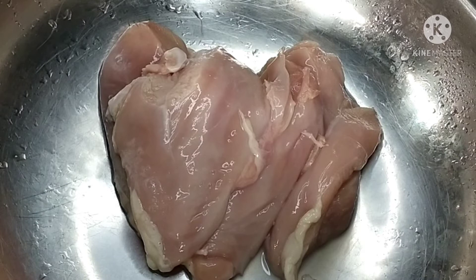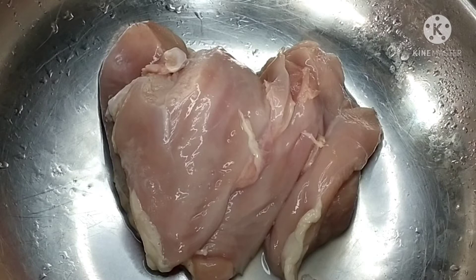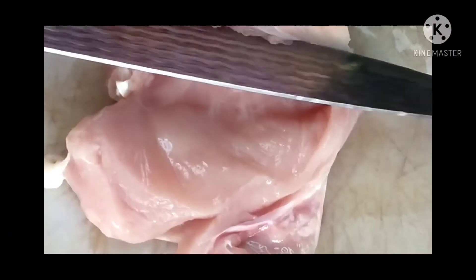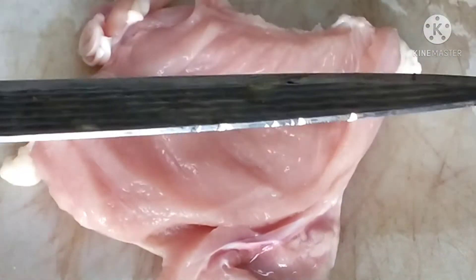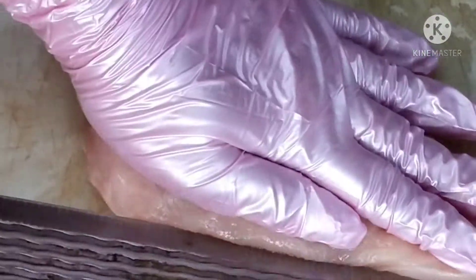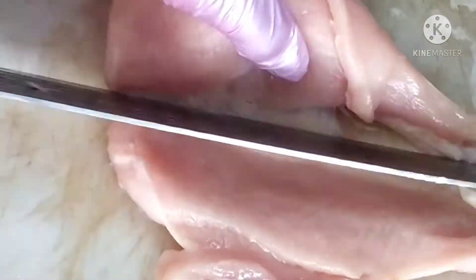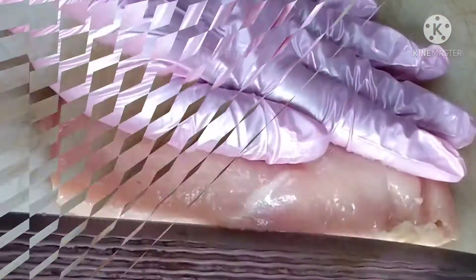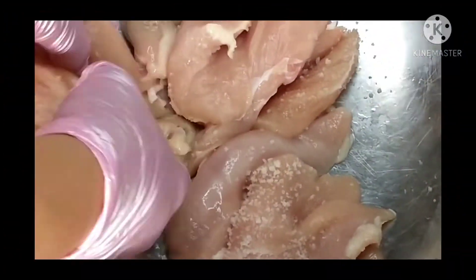Of course we'll wash it first after removing the skin. The one I bought is already the breast part. Sorry guys, please forgive me for my very noisy background — voices, tricycles, motorcycles. Sorry guys, I'm here near the road making our chicken fillet a la Japanese style. We need to thin out the chicken fillet so the marinade really soaks in.